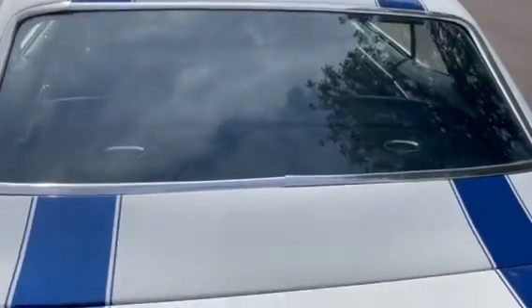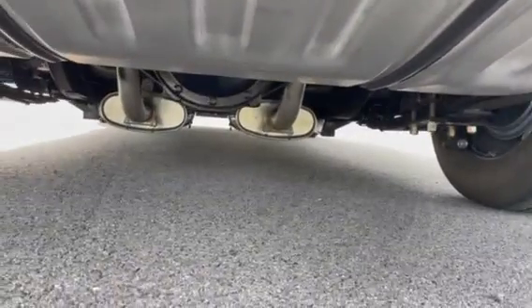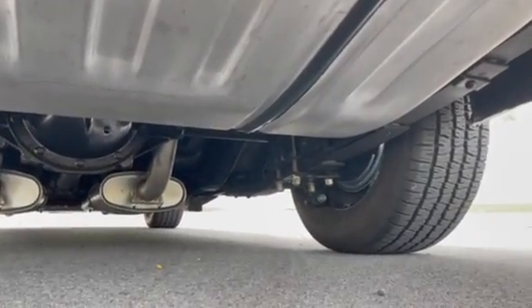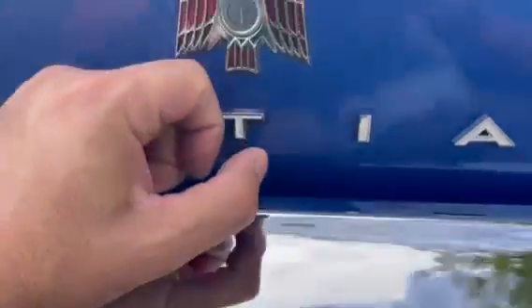Excellent trim, nice rear glass, six by nines in the package tray. Excellent chrome. Ten bolt, got the multi-leaf springs, suspension's been tied in. That's where they put the fuel — my guy forgot to put the fuel cap back on. Also, a couple of comfort features this thing has: the backup camera. Pretty different for 1969.